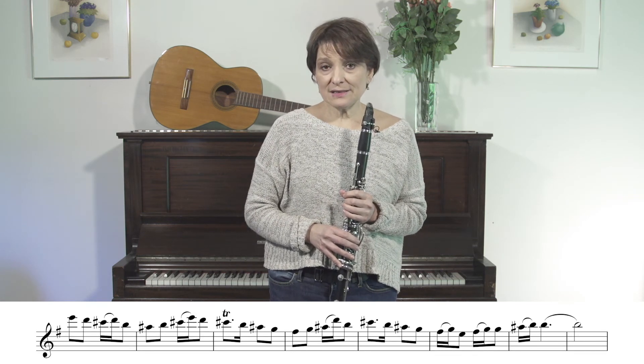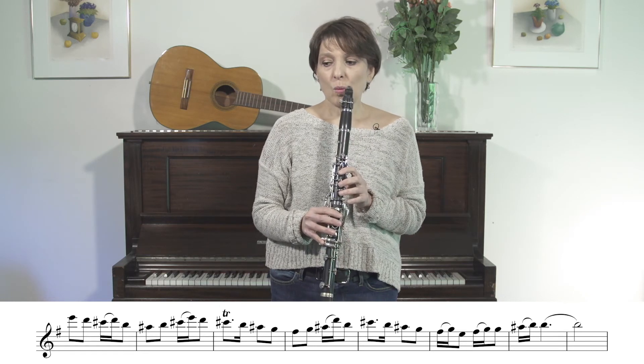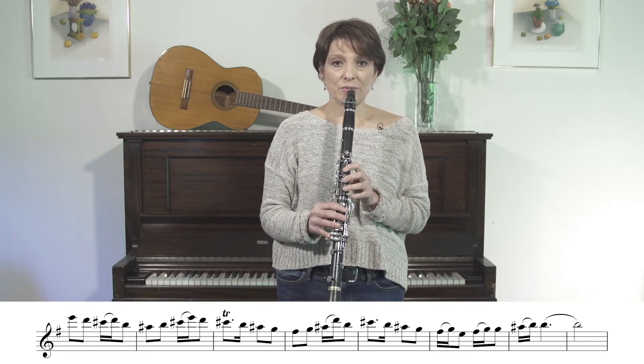So let's try this melody together with the krechts. It starts on high E, and we'll do it very slowly. One, two, three, four.